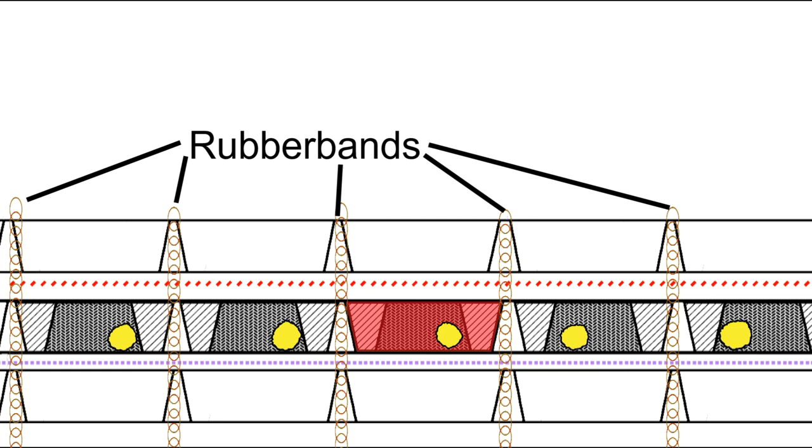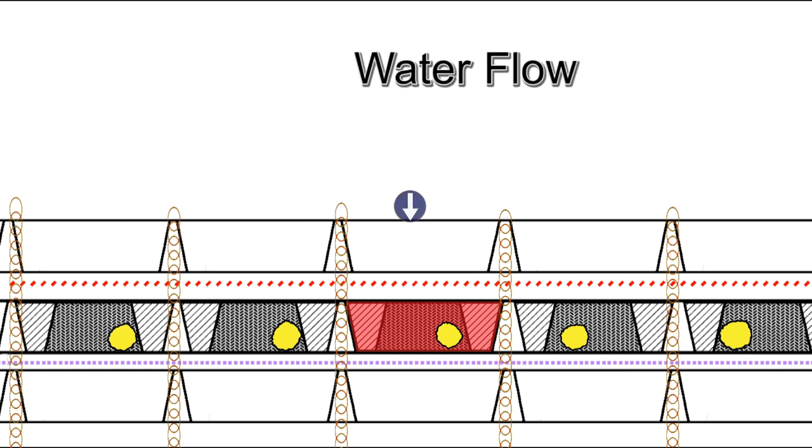When we first tried this Tunnel Cube method, we expected the corals to attach to the bottom netting only. What we found was they would attach to both the bottom and the side, or just the side of the tunnel. If you allow the soft coral cuttings enough time to attach, then later when you remove the bottom netting, they will remain firmly attached to the Tunnel Cube.